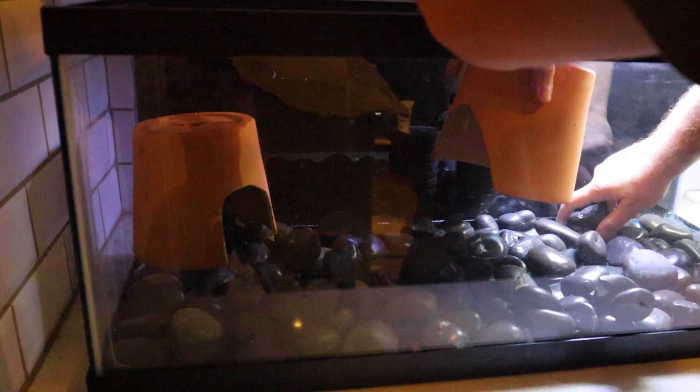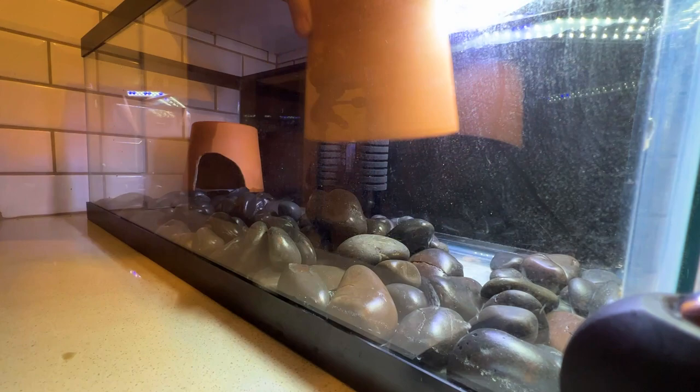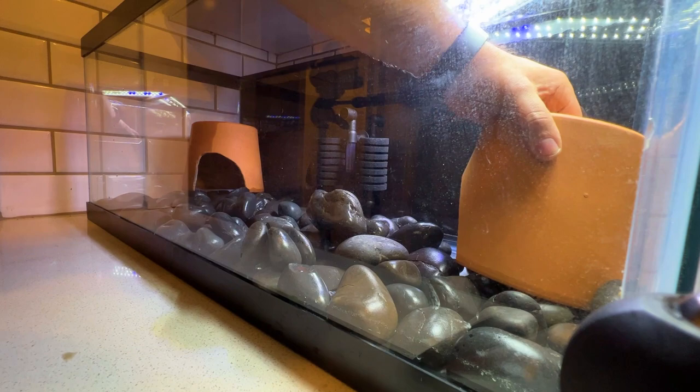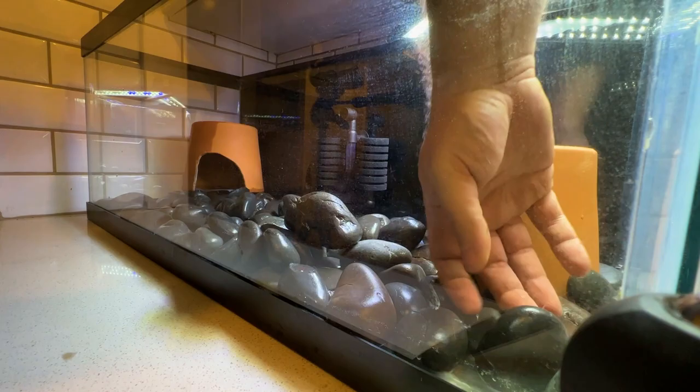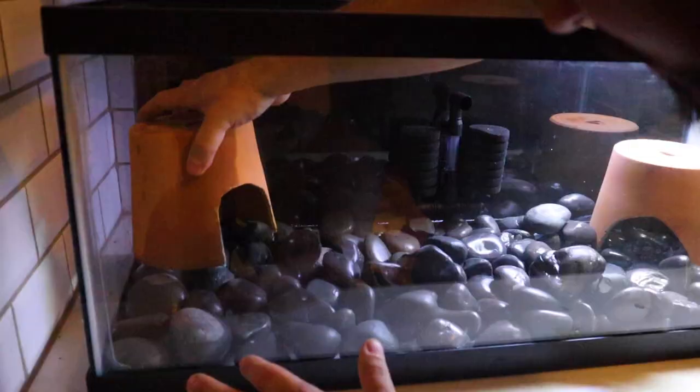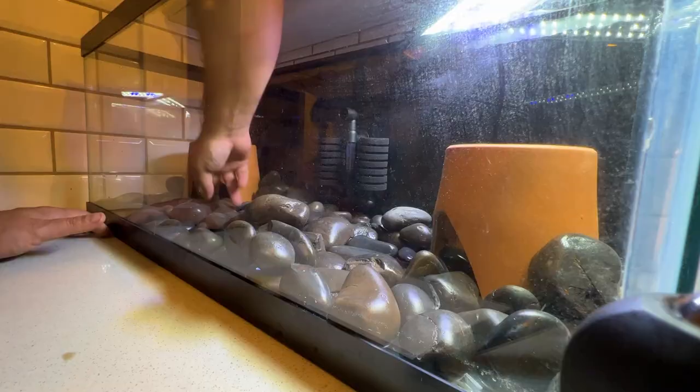I initially started by sitting the pot directly on top of the substrate and that didn't really look that great. Then I thought maybe I could just leave it bare underneath, but there's a chance that the substrate could block the opening and prevent the axolotl from getting in or out. So instead, we're going to place the pot directly over the substrate so the substrate will be the same height inside as it is out.